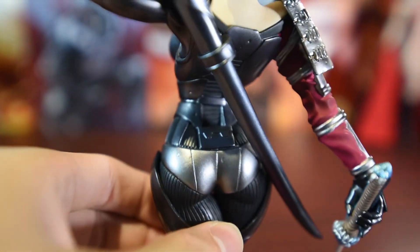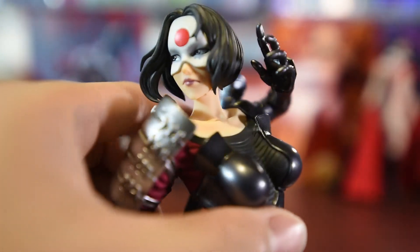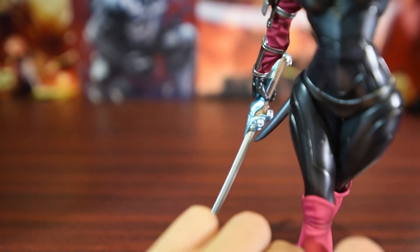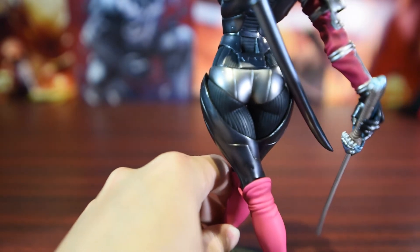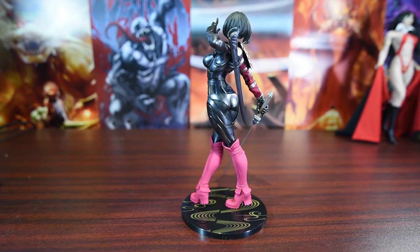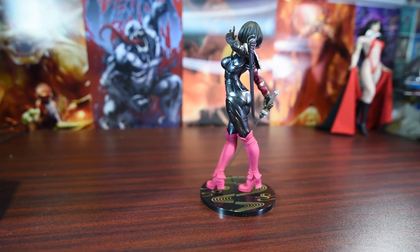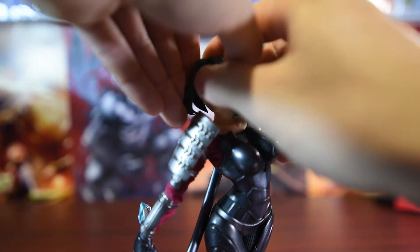One thing I don't like about the statue is the face. The eye scope could have been done a little better — they should have concaved in within the eye socket so it will give the 3D perception. Other than that, it's all good. The body is definitely a 10; however, the face I have to give a 7. If you want to display without the eyes, I'm glad they included the no-eyeball mask. Here's how to change the face mask.